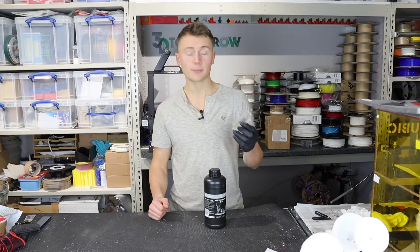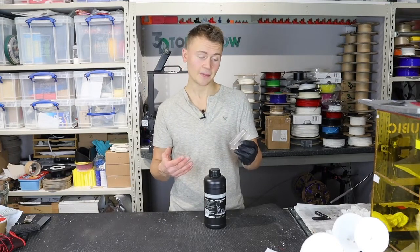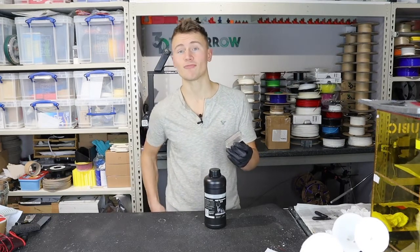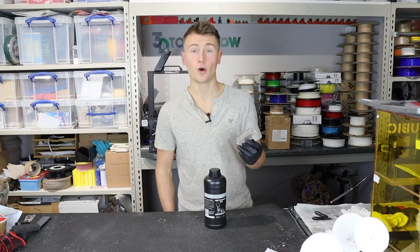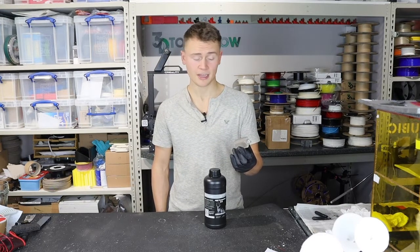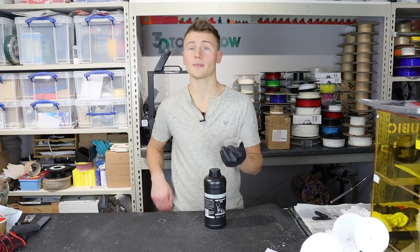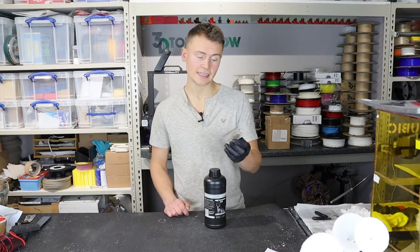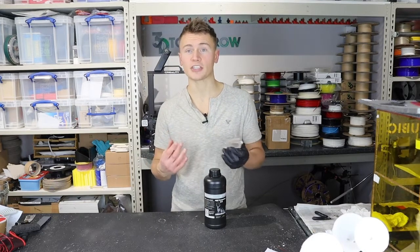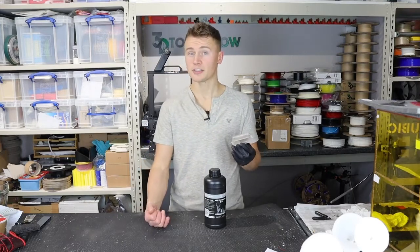Transparency-wise, it probably is the best transparent resin I've ever tested. I've been resin printing since the Form 1 Plus came out, so quite a long time, and I have tested a few over the years. Most of them have yellowed quite heavily, and I don't think this one is going to yellow anywhere near as much — certainly the UV exposure test showed that the rate of discoloration isn't going to be too bad.